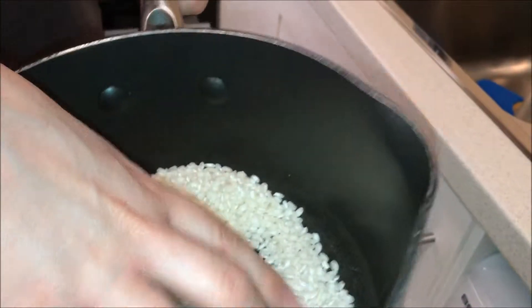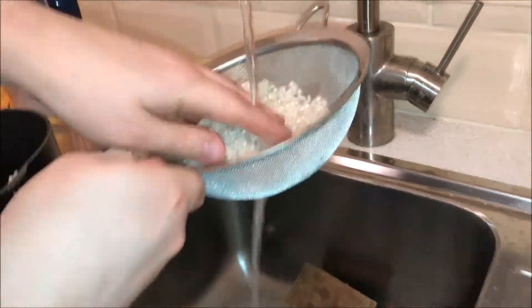Next I'm gonna wash some paella rice, which is really important as this is the main rice. Give it a quick wash until the water is clear.